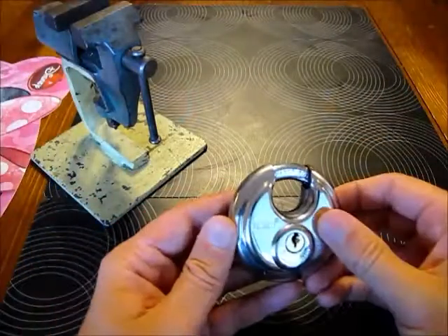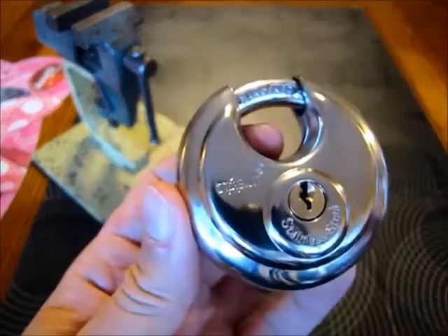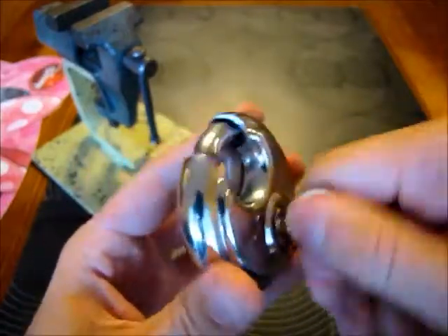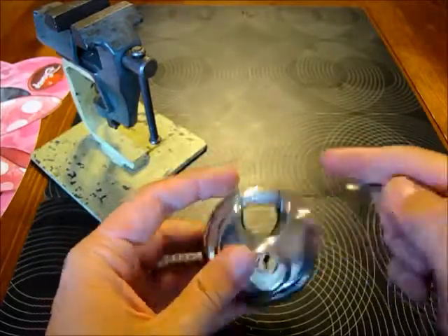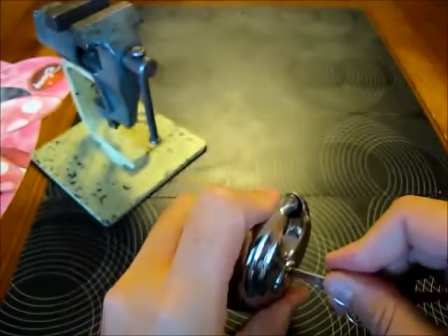Hi guys, the next lock I will attempt to open is this Stabit padlock. For a Stabit, it's a not bad lock — really good finishing, the steel is quite shiny. It's a brand new lock, it's a 5-pin lock, you can see it here. That's the bidding, also not bad, works perfectly.